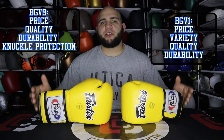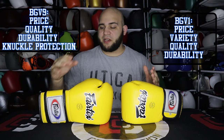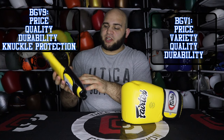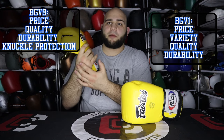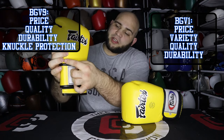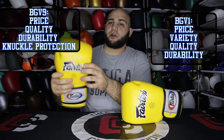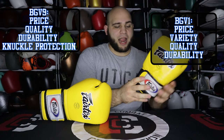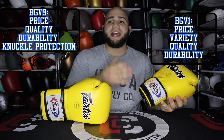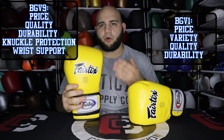Now let's talk about the back of the hand and the wrist. The BGV9 has its wrist strap attached to the inside of the glove — some people like that, I personally don't — but it does have a pretty thick wrist strap that covers the back of your wrist and the top of your hand to protect the metacarpals. They've got wrist padding at the top and the bottom. The padding on the back is more firm, which displaces shock on your wrist. On the BGV1, the short wrist cuff is not that good for wrist support. So for me, the BGV9 wins the wrist support department.